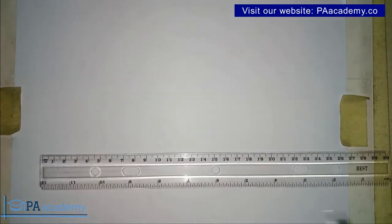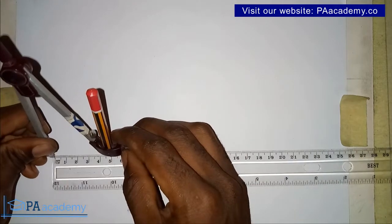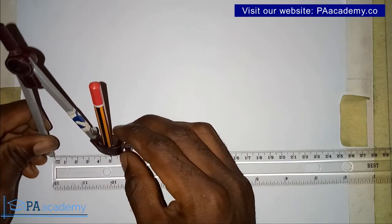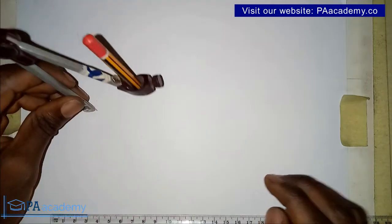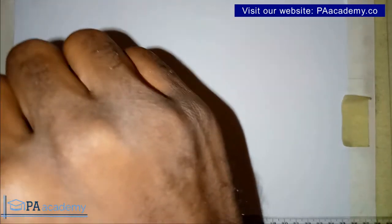To start with, I'm going to draw my circle using a radius of five centimeters. It doesn't matter the radius of your circle — the size, radius, or diameter — this principle works for just any circle that you have to divide. So let me go ahead and draw the first circle I'm going to use to illustrate this example.